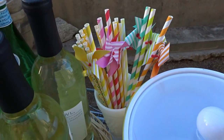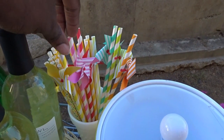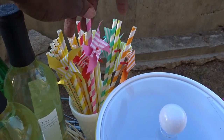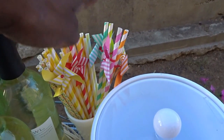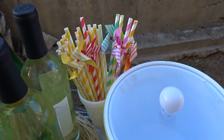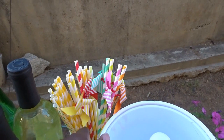Here are my straws — you need your straws to make all of your drinks very festive. You have straws with little pinwheels on them, which are great for the ladies, and the men can have a regular straw. It looks really pretty and I think it's perfect for spring — sitting outside while the wind is blowing and your little pinwheel is spinning around.